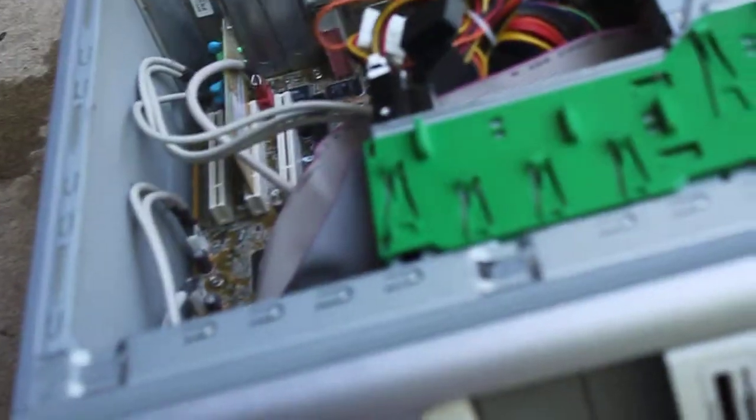And here it goes. I don't know if you can see the dust coming out. Make sure you get up front where the panel is — go in there, up underneath, and get inside where the power supply is.